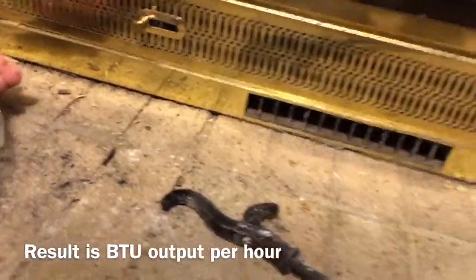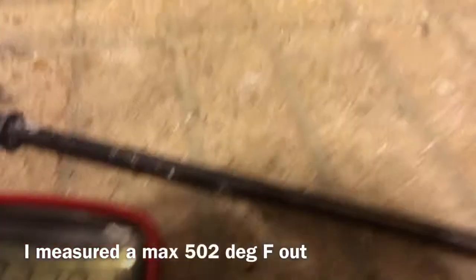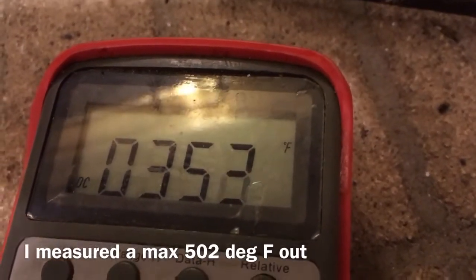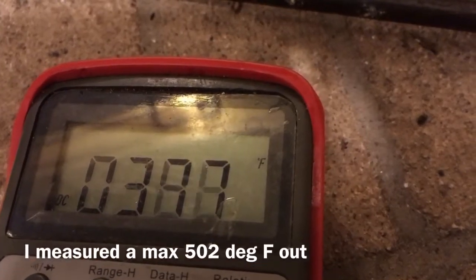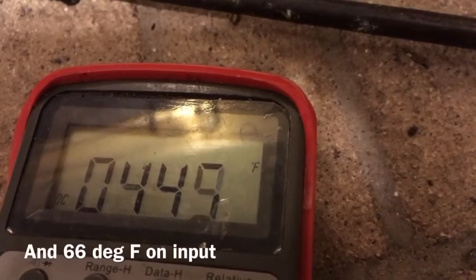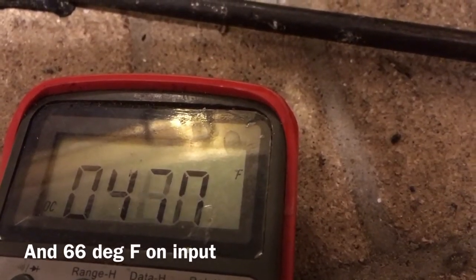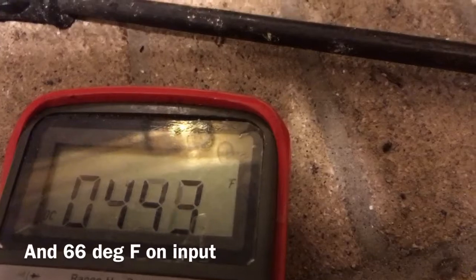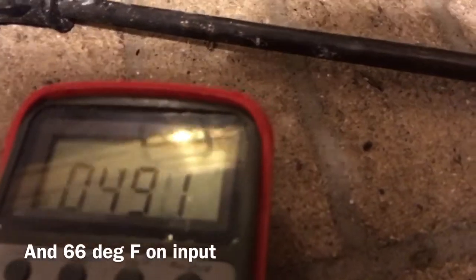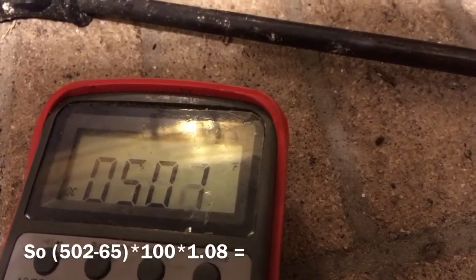Just to show you the hot side — the thermocouple is right there. The temperature is jumping because it's right in the airstream. It can get up quite high — somewhere around 450. It's difficult to hold steady just because it's so hot, but it looks like you can get into the 500s.